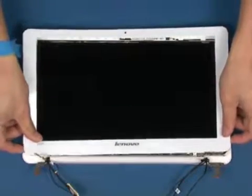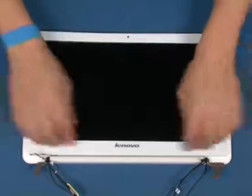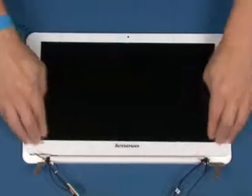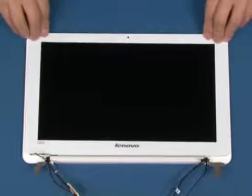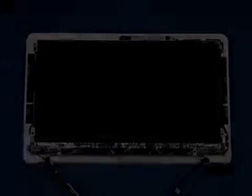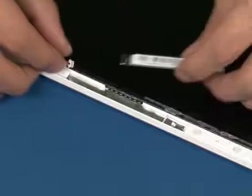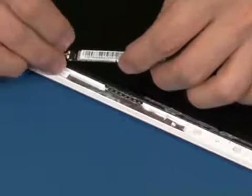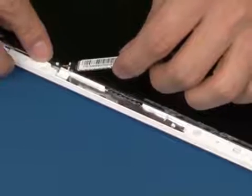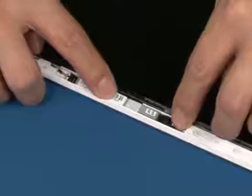Place the bezel in position as shown and press until it is properly seated. Reconnect the cable as shown. Replace the camera module back in position and press until it is properly seated.